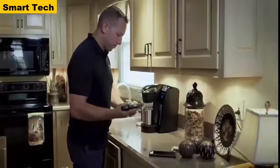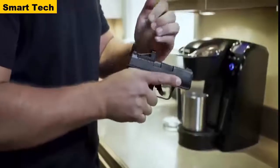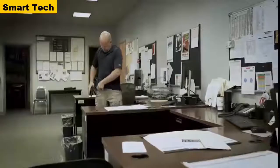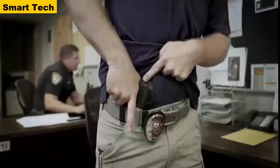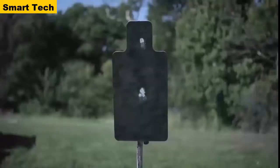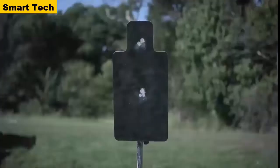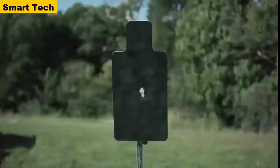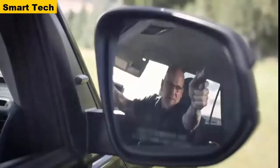The Hellcat is also available in an OSP configuration, which comes milled and ready for today's smallest micro red dots, allowing it to still be a viable concealed carry gun while carrying the advantage of an optical sight. Everybody shoots better with an optical sight — your eyes never come off the target in a high-stress situation. All you're doing is putting the red dot on the target and pulling the trigger.